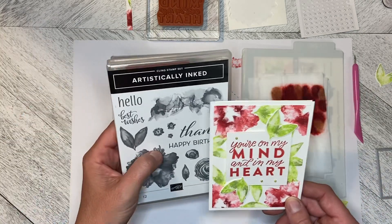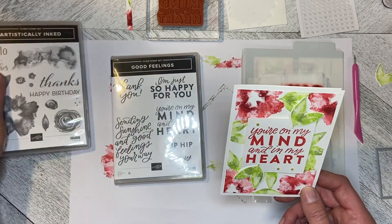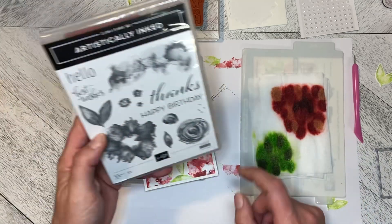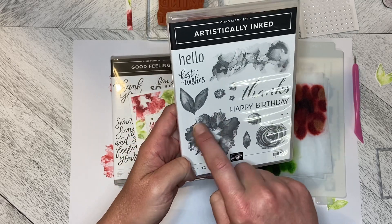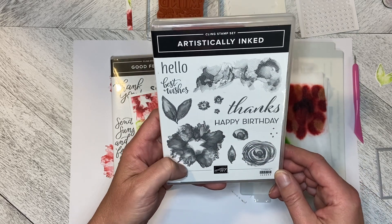Going back to the Artistically Inked set — I haven't used this in ages. I love the way it's got the varieties, different values in the stamp itself. It's one of the distinctive stamps.